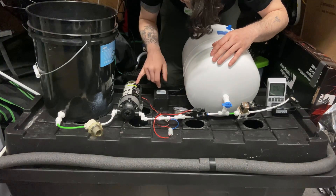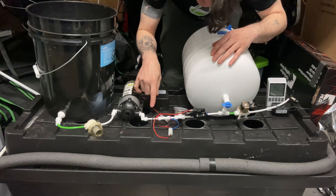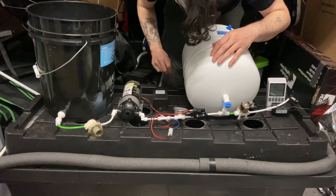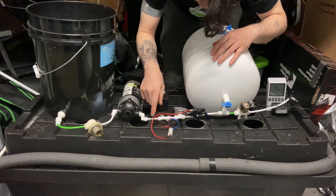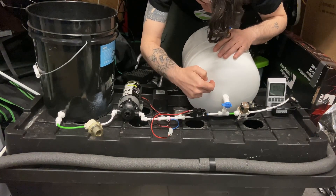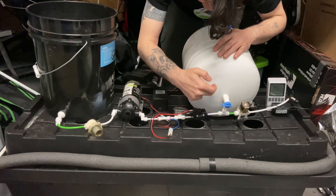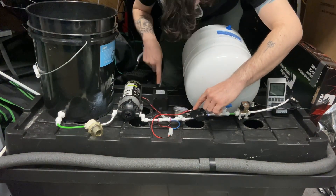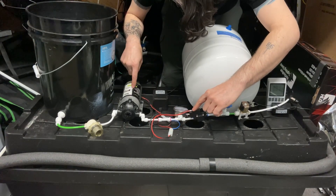The pressure switch stays normally closed until it gets power to open. When it opens, it turns on the pump, and the pump starts to pressurize the system. This adapter plugs into the wall. As the unit pressurizes and fills up the accumulator tank, once it reaches the right pressure, the pressure switch shuts off and cuts power to the pump.